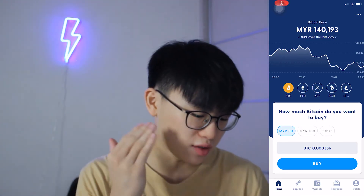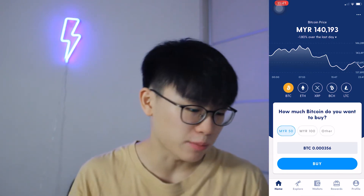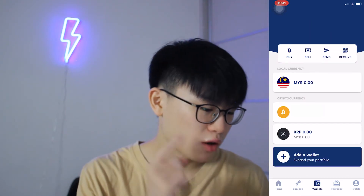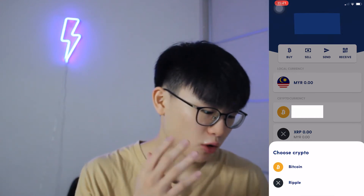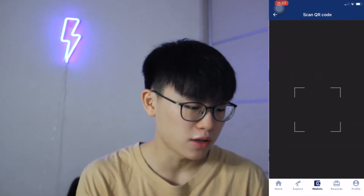So right here on my phone screen, you guys can see that I'm on the homepage in LUNO. All we got to do when we want to send crypto out of LUNO is go to the bottom wallets, and then we're going to click 'Send'. Right here, you guys can choose your crypto. For my case today, it will be Bitcoin. Whenever I click into Bitcoin, the top right has that barcode kind of thing.